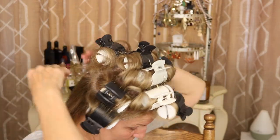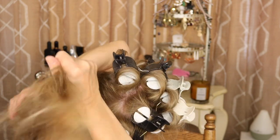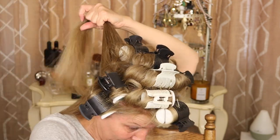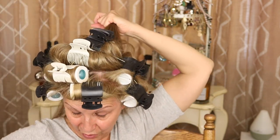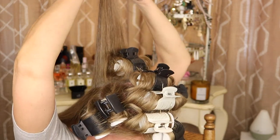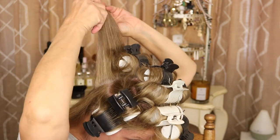Now I'm going to take one more section here and comb this up. My hair feels like silk, my friends — I have to tell you, it just feels like silk. It's unbelievable how nice these products are. Make sure ends go underneath — you can see that.